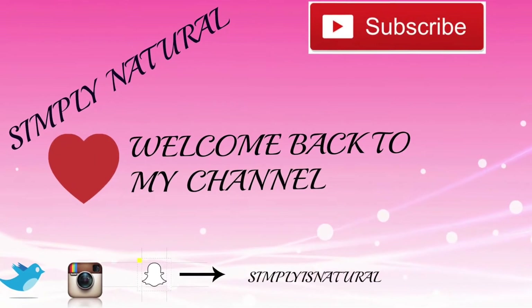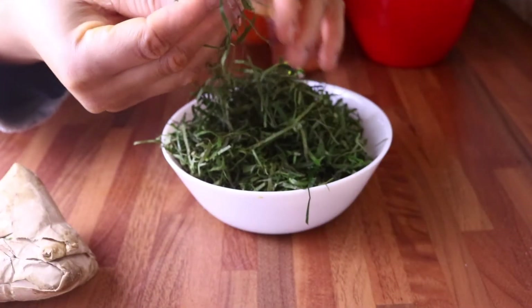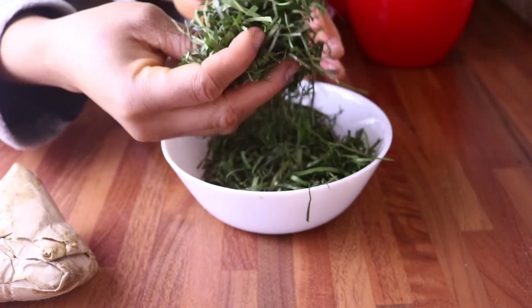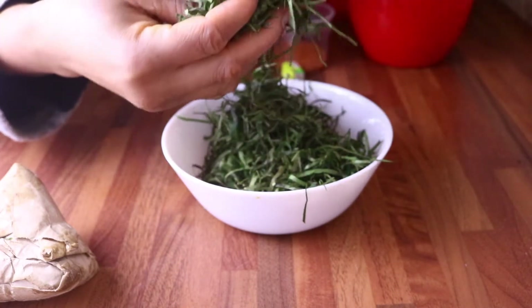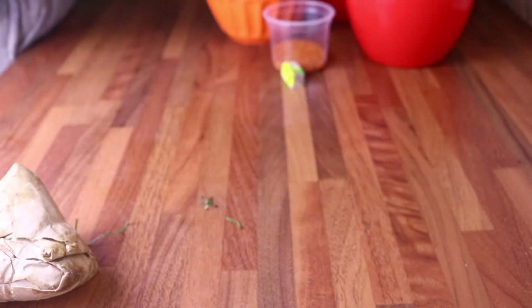Guys, welcome back to my channel! Thank you so much to all my wonderful subscribers. If you are new to my channel, please do not forget to click the subscribe button below and also click on that bell icon — it will definitely notify you whenever I upload a new and interesting video.